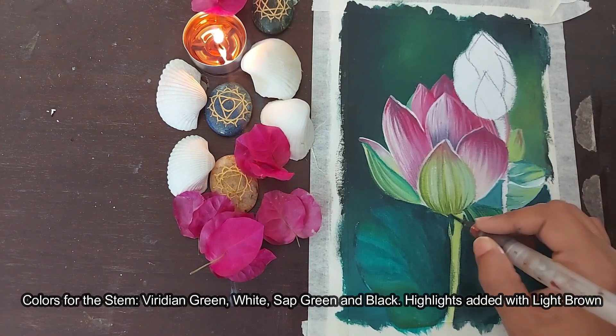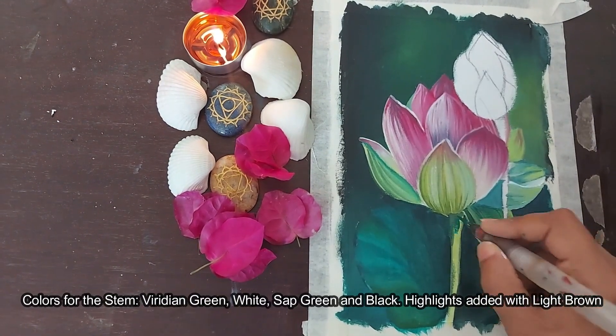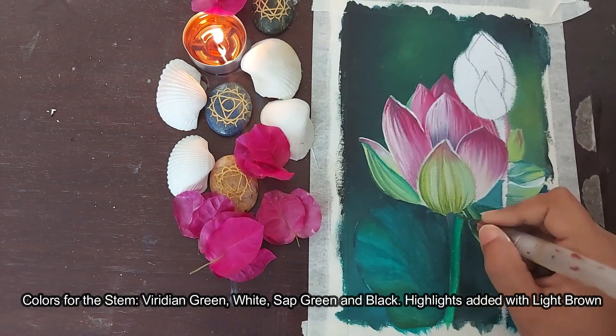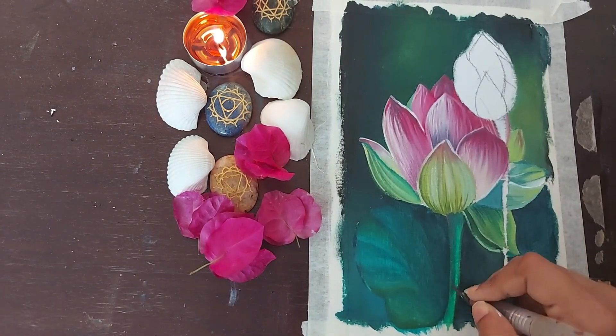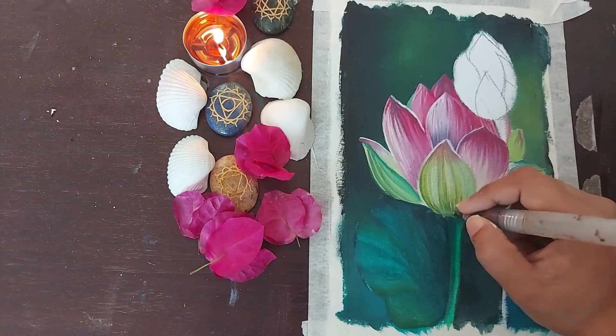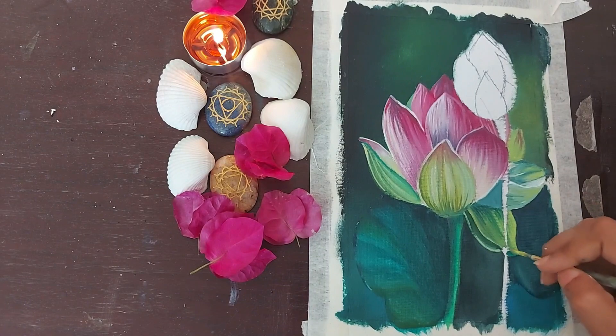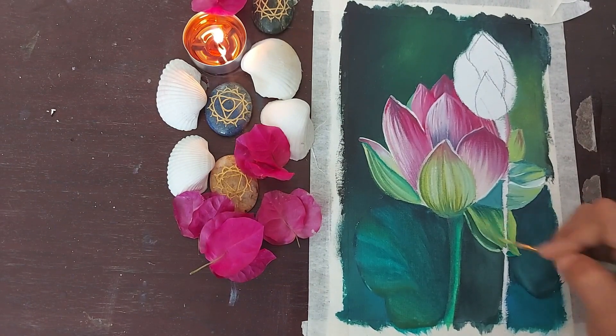The color used on the stem was viridian green. It is, however, dark on one side and light on the other. To do so, a little bit of black was added to the viridian green to make it darker. And for the lightest side, a little bit of white was added. It was blended well in the middle.